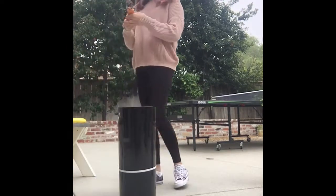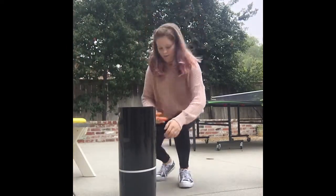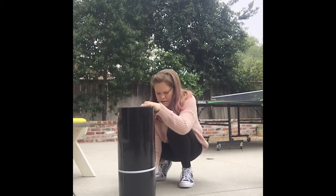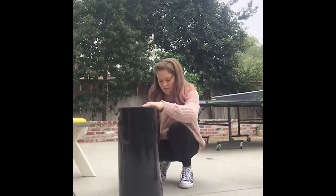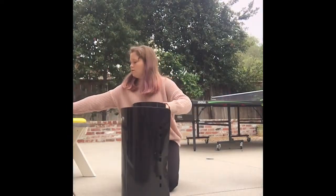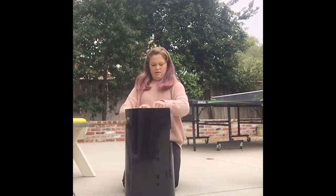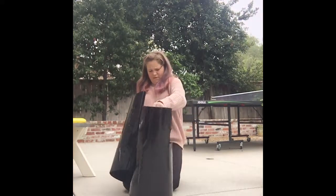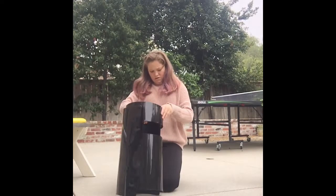I'm going to get my scissors. There we go, just cut open this. Oh, there we go. All right.